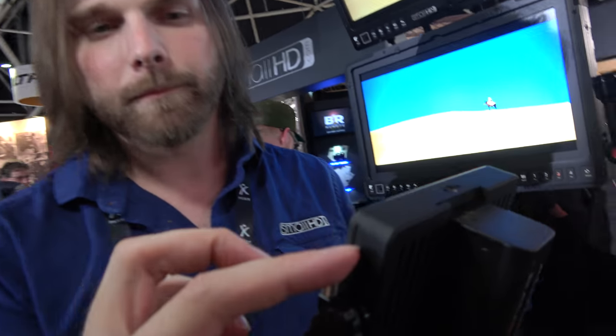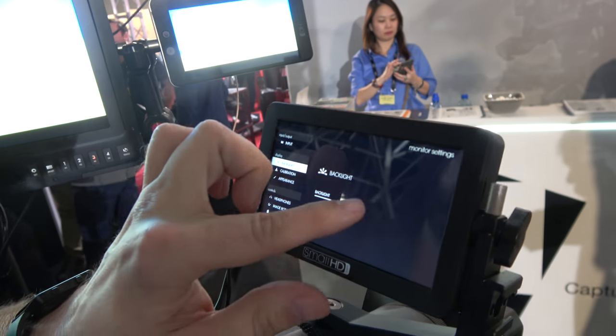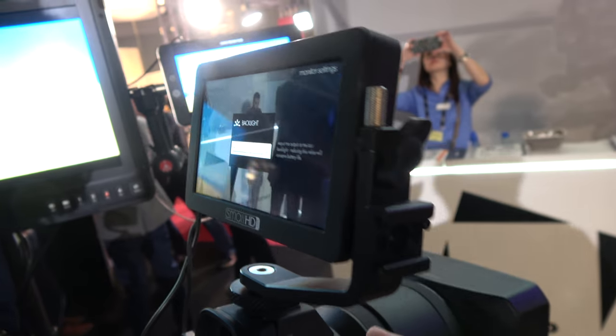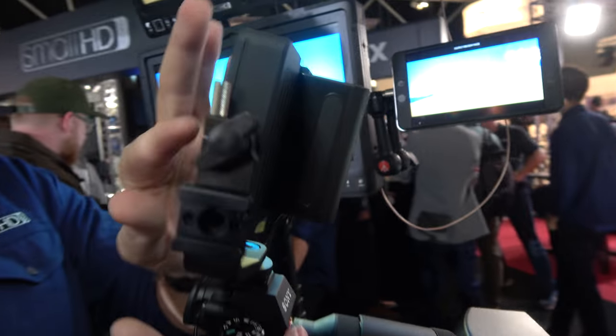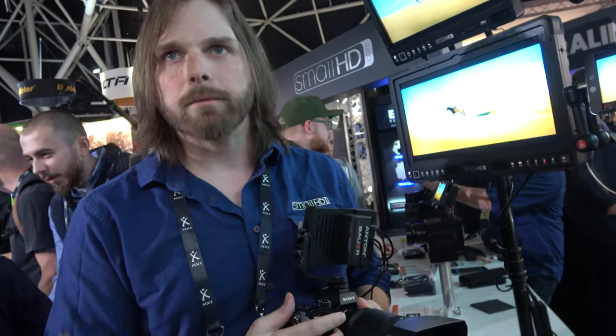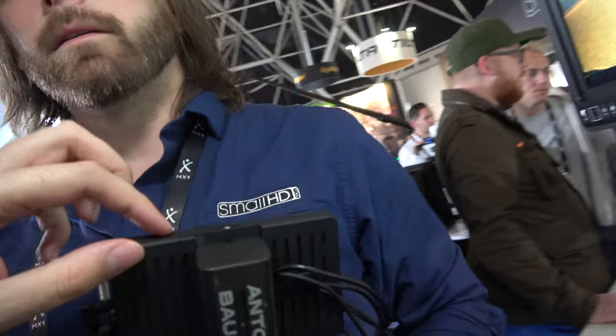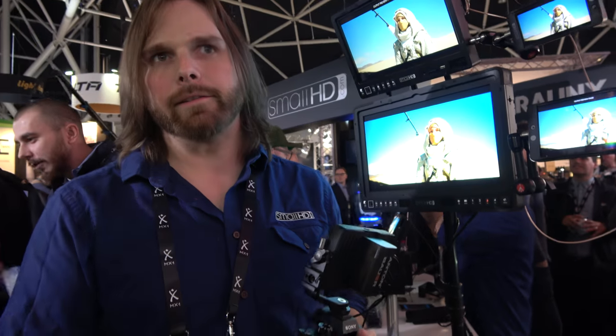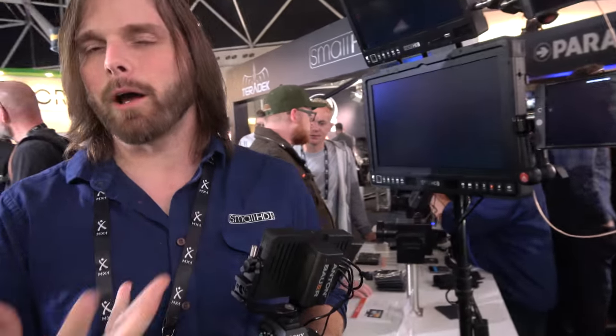How do you increase brightness? What you would do is actually go into the menu system here, and there's a backlight slider that you can slide right up, so you can increase your brightness really easily. You're doing some really cool UI and the touch is very smooth. It's actually a custom-designed FPGA that we have inside, developed internally, to basically just be the best for an awesome monitoring experience.